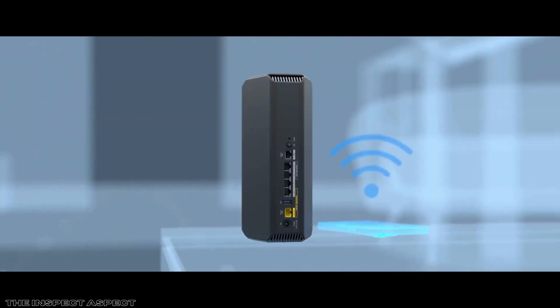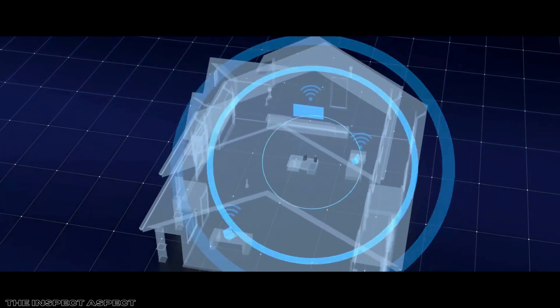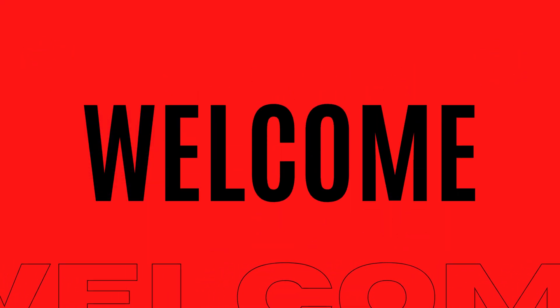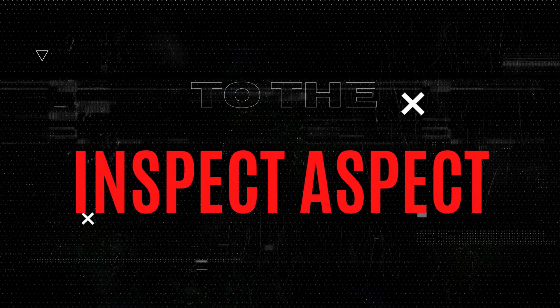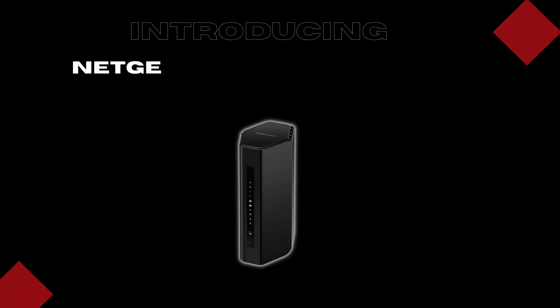But does this cutting-edge tri-band router live up to the hype when it comes to performance and security? Stick around as we unpack everything you need to know. Hey everyone, I'm Brian from the Inspect Aspect, and today we're diving deep into the Netgear Nighthawk Wi-Fi 7 router, model B9300.